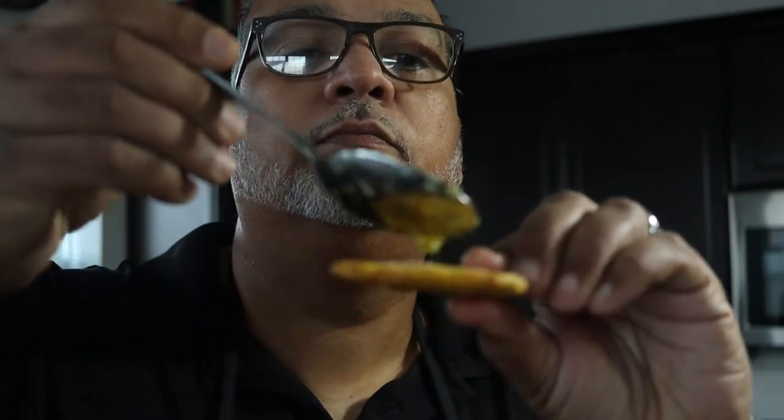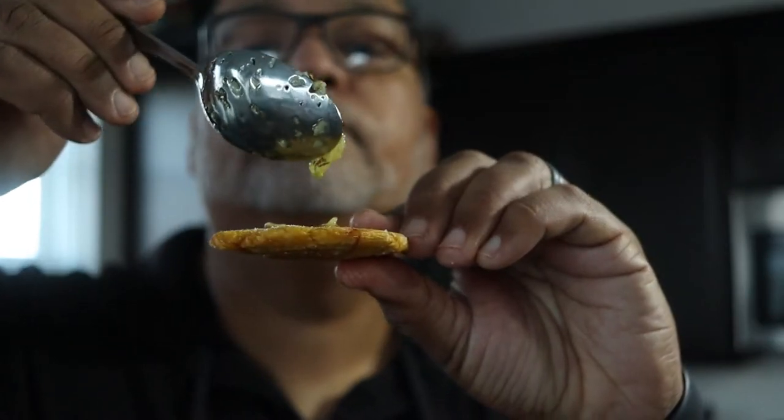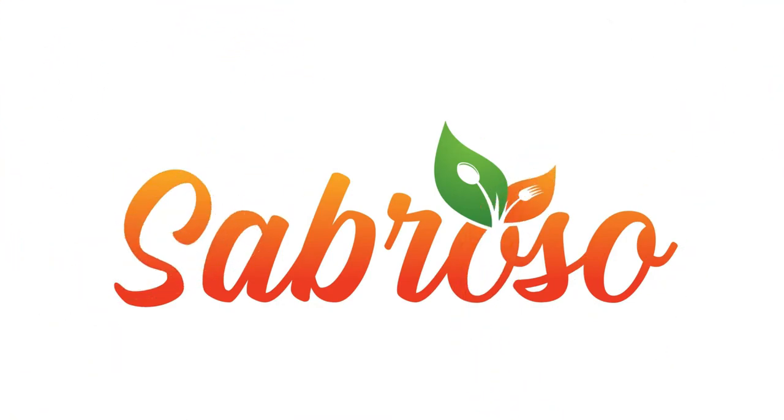Now drizzle a little bit of that crushed garlic oil over the tostones and take a bite. How delicious — Sabroso. And remember, food can look good, but if it doesn't taste good, your cooking is in vain. So make it sabroso.